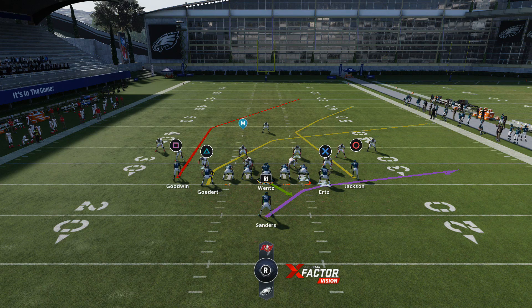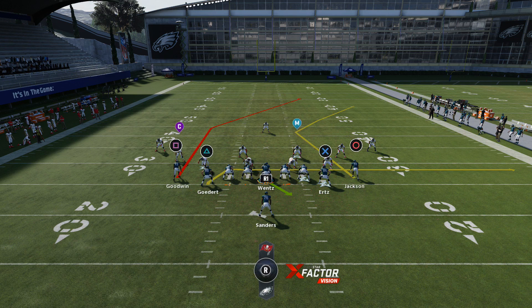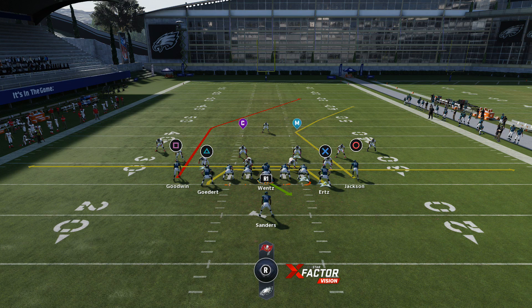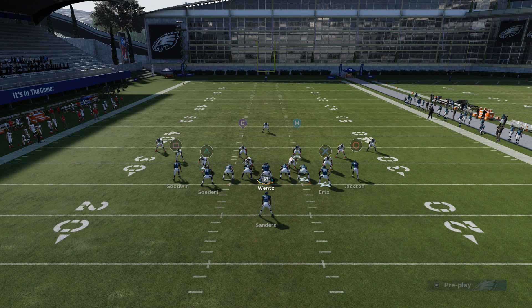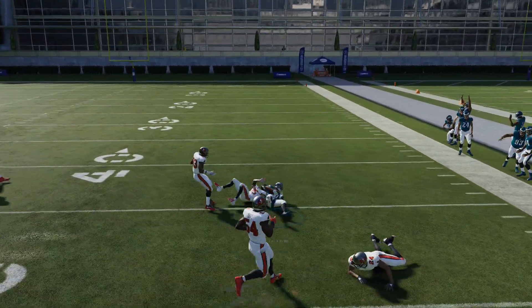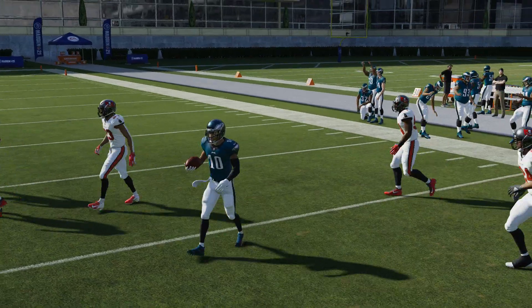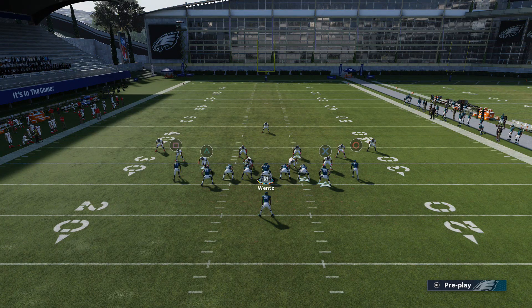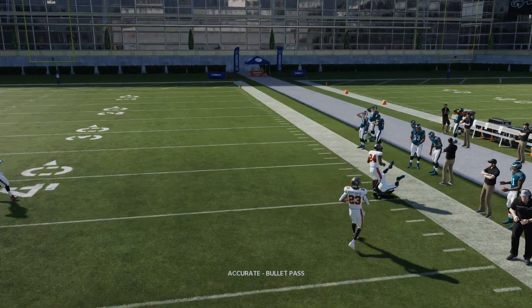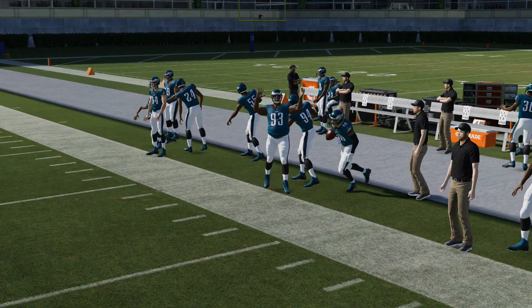Now if we're not looking to bomb the play up top, we block the running back and put the triangle or wide tight end on a drag. If you want to add an extra route, I like to double drag the tight ends and put the X tight end on drag as well. If you keep the circle receiver where he is, we're mainly going to be looking for him. You'll be able to throw it in that pocket and the cornerback is not going to be able to get to it. The purple doesn't play it unless they use some crazy zone drops — you'll just catch it in front of that cornerback every time.